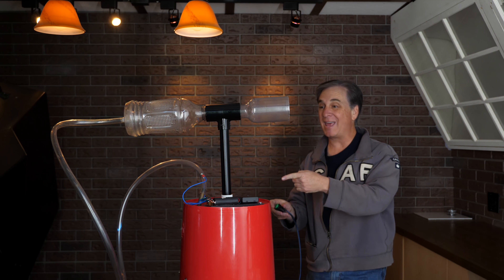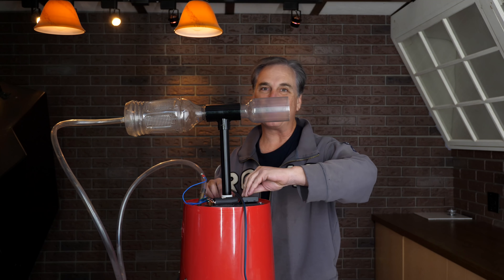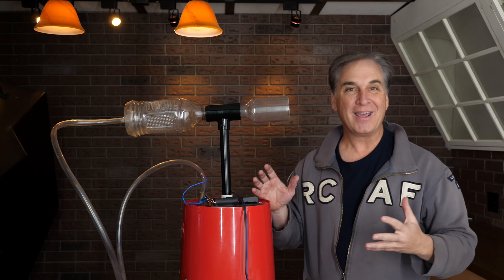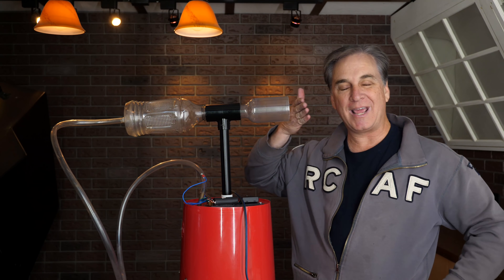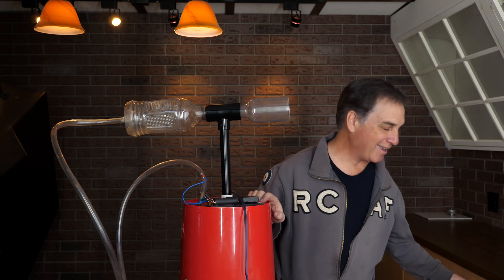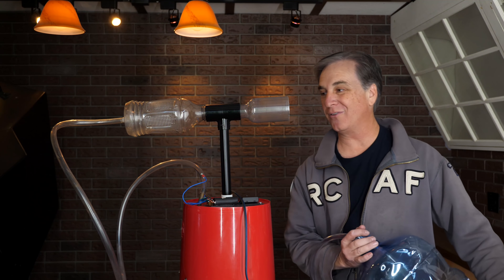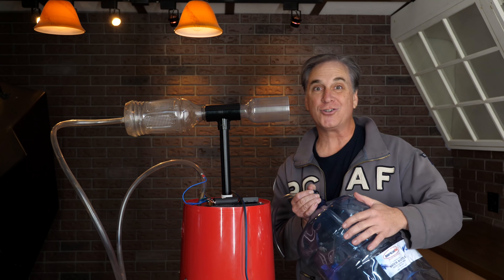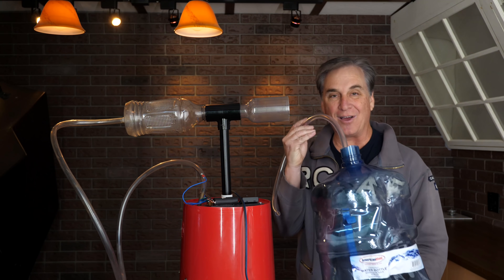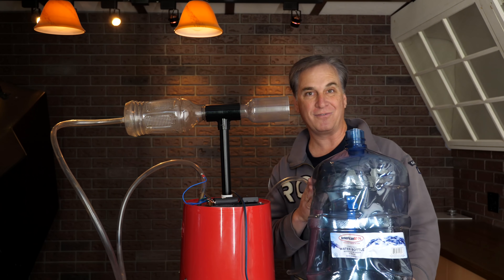I'm going to make sure we can clear those gases out of there. Always be extra careful with your gun — I'm going to turn off the igniter. Just handle it like it was any other gun. The most important thing for our big gun: I wanted to make sure that the pressure generated in a larger vessel was not too much for the gun.